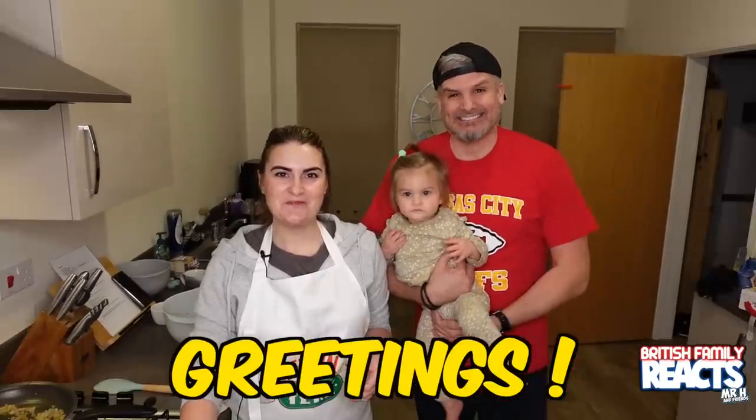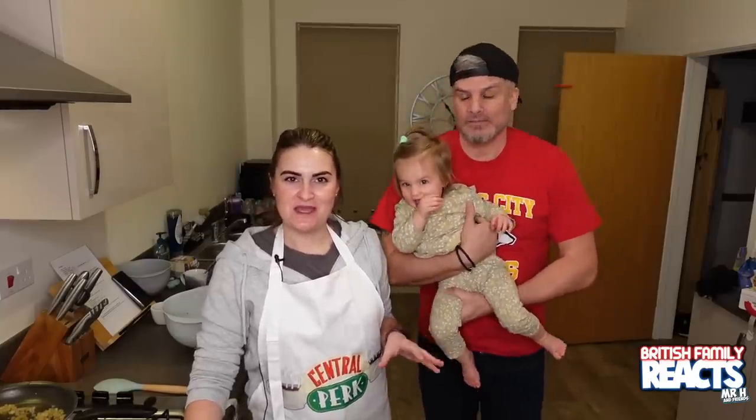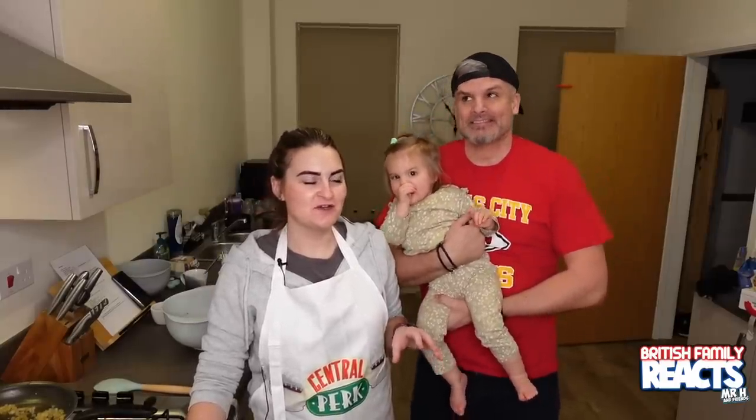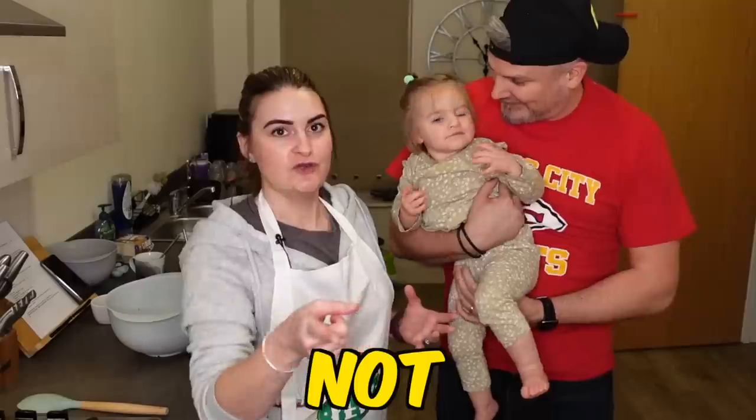Greetings! Welcome back to another episode of Cookin' with H. In today's episode we are going to be making something which I think might be a bit of an American staple. I've heard a lot about it, never tasted it. It's meatloaf. Meatloaf. Not the singer.